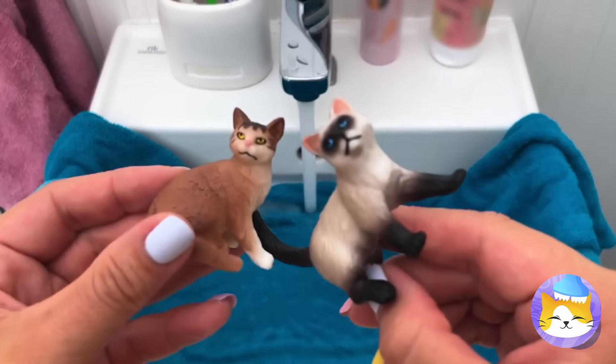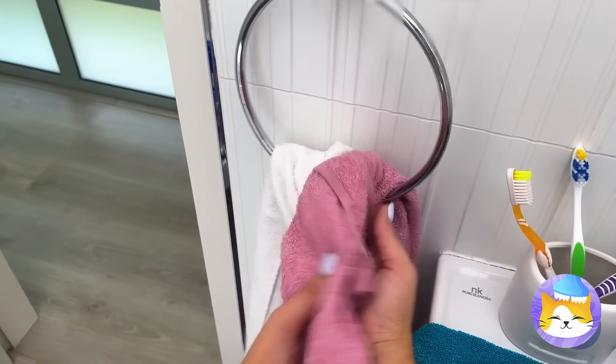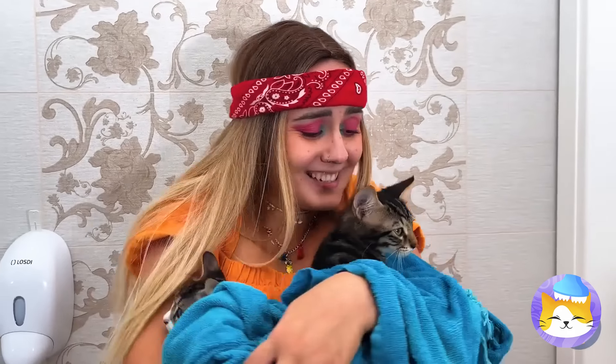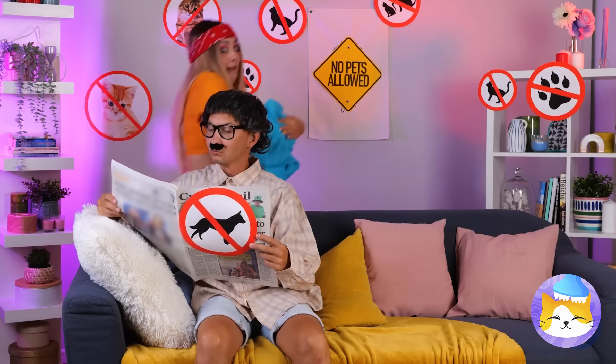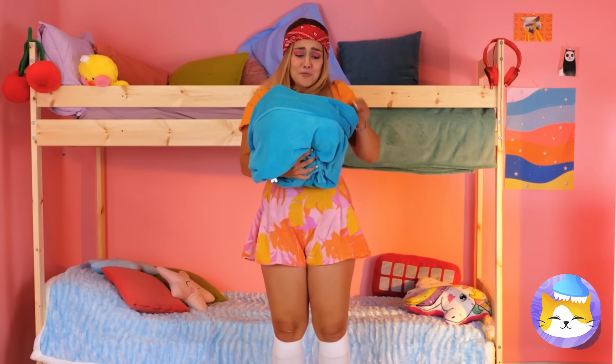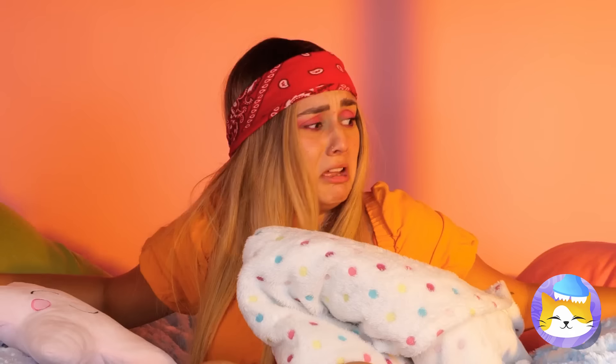Instant cats — just add water. And they say cats don't like water. Let's just sneak on by. Nothing to see. Home free. Coochie-coo. This is gonna be a great day. I jinxed it.